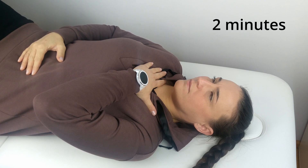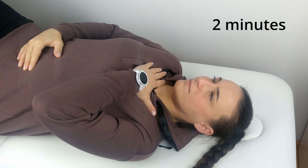Breathe like this for at least two minutes. Repeat the exercise several times a day.